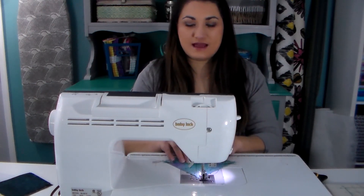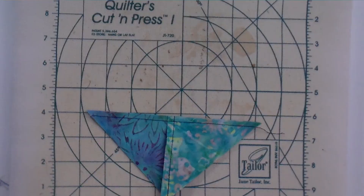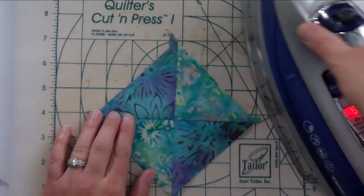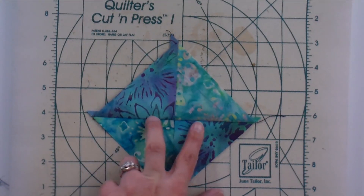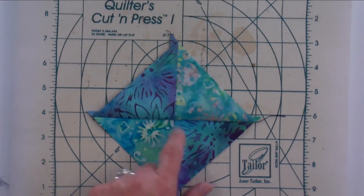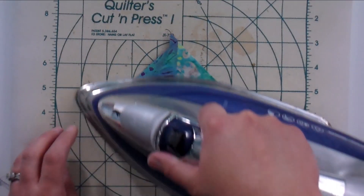Sew on both sides, then cut down that line — this is always the exciting part when you get to see how your join came together. In this case it did pretty good. If it's not right on, you can just pick the seam out for about half an inch on either side, readjust, pin and do it again. You don't have to redo the entire block if you're off just a hair.